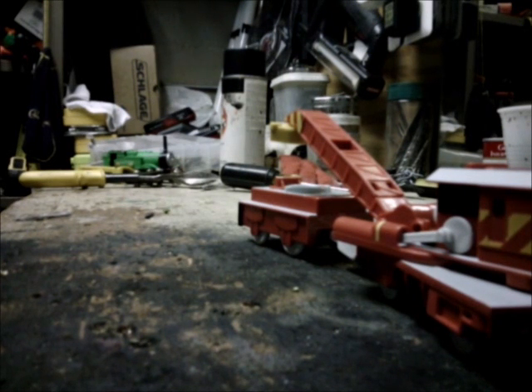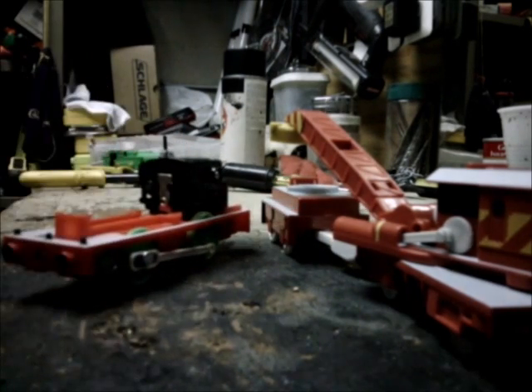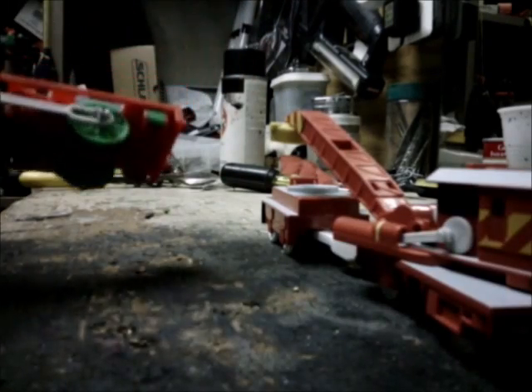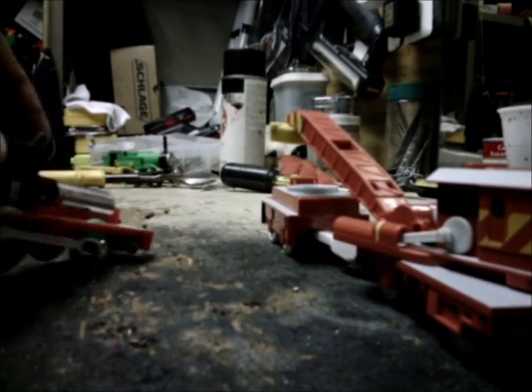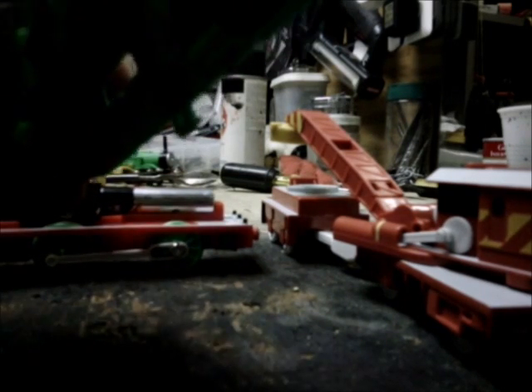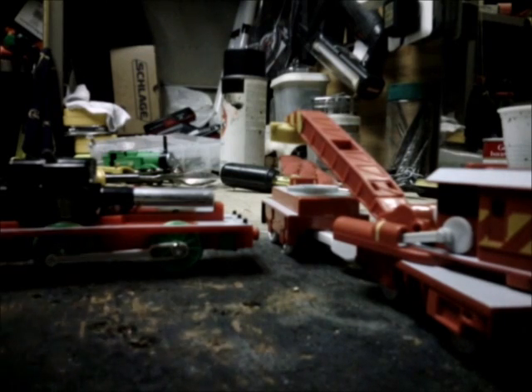I'm going to give them a fresh new battery. It moves slow, like my Trackmaster Percy. Interesting — when I pull up the front here, see it? It kind of has Percy's white footplate. Yeah, that's quite interesting.